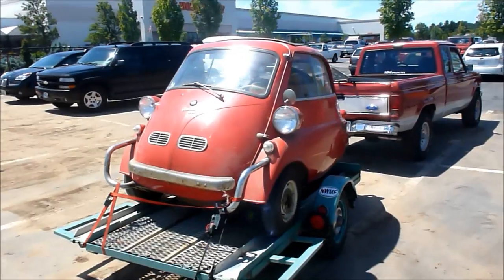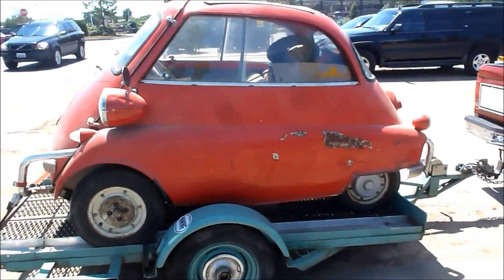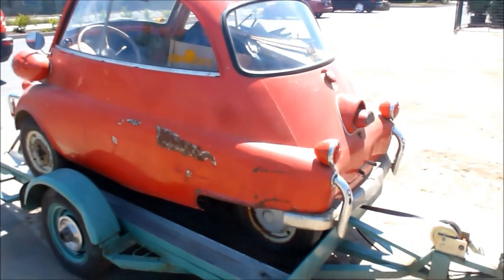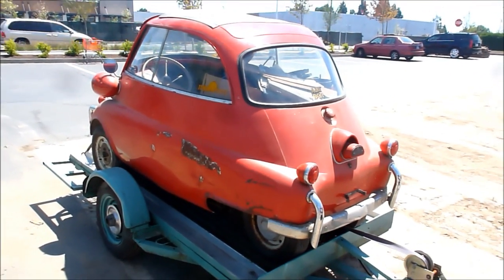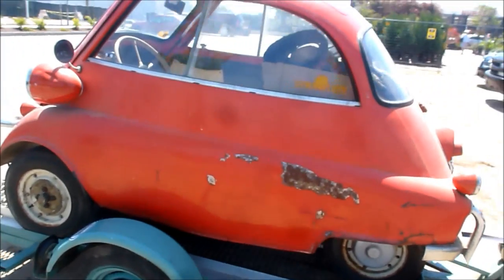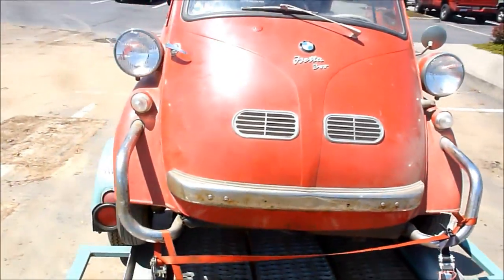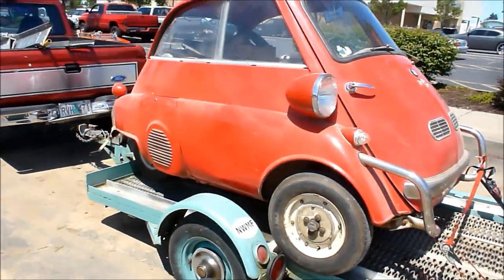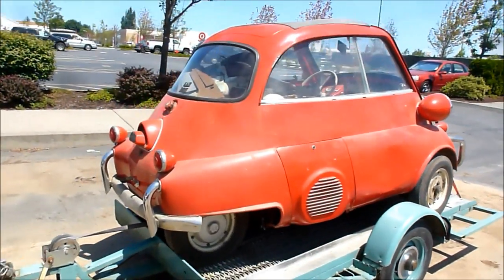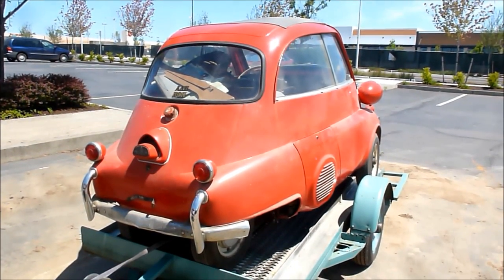We're most of the way home with our prize Isetta — first day on the trailer. Just picked it up, just handed over the money and received a title. We're going to go home and clean her up. This is what she looks like all dirty and dented. People are taking pictures of me taking pictures of my new car. It looks pretty cool. I'm pretty psyched — my first Isetta. It's relatively rust free. Can't wait to get cleaning it up.